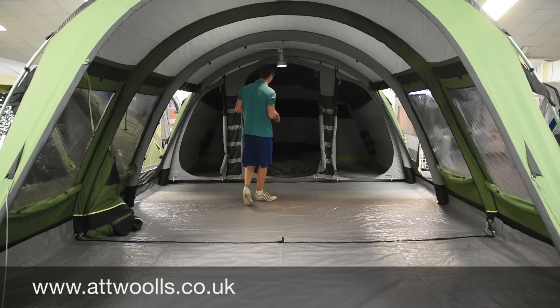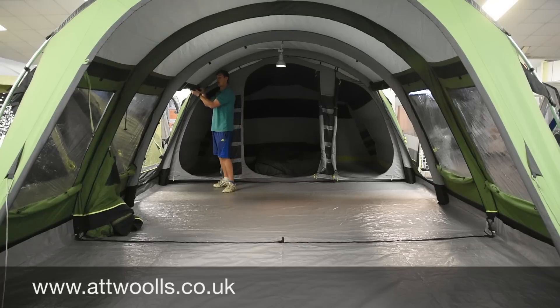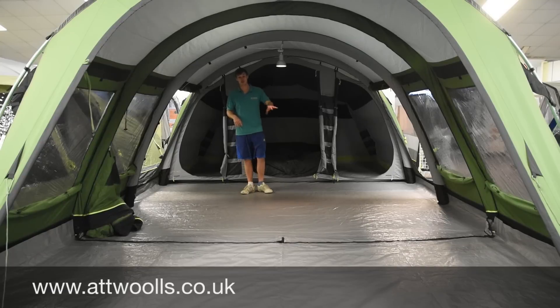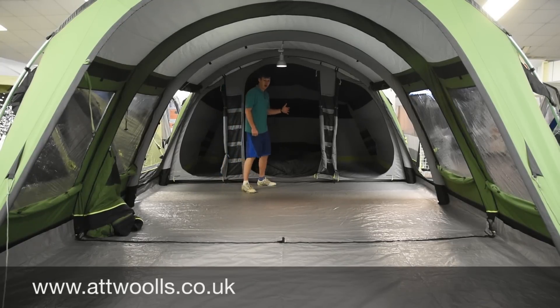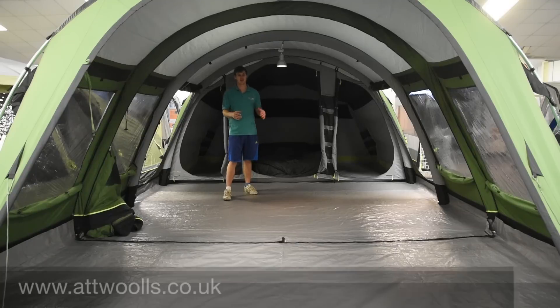Moving to the sleeping area, you've got a beautiful large bedroom — it's actually deeper than normal bedrooms you'll find with traditional tents. Normally you find about two metres ten, but on this you've got two metres fifty. That allows you to have a proper camp bed that fits the right way, rather than having to turn it round and sleep along because there's not enough depth. That's really something down to Outwell and Outwell alone.